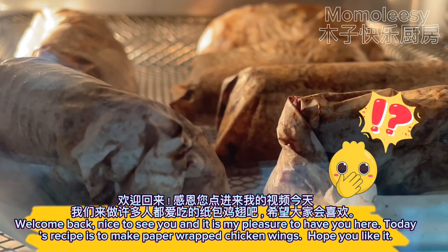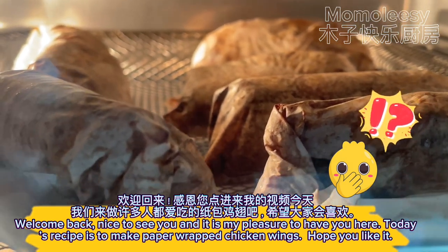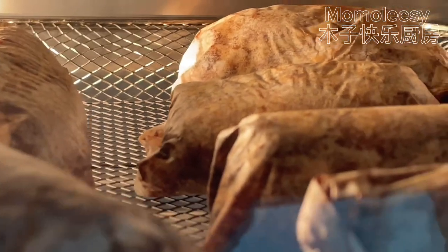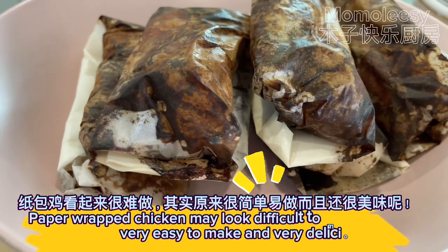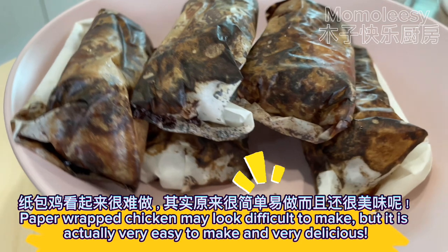Welcome back, nice to see you, and it is my pleasure to have you here. Today's recipe is to make paper wrapped chicken wings. Paper wrapped chicken may look difficult to make, but it is actually very easy to make and very delicious.